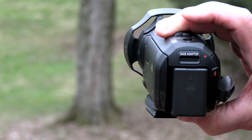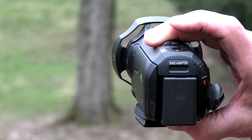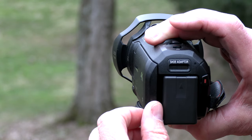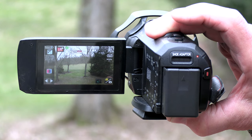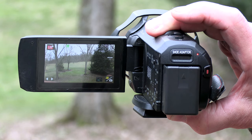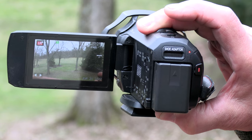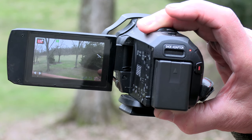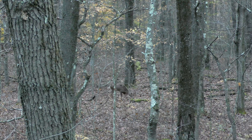Save your battery life — close it up and it shuts down. When you want to use it again, you open it up and it instantly comes back on. The G50 we did a review on earlier takes seven seconds to power up. This automatically powers up. I'm really impressed with the video — the clarity, the color, everything.